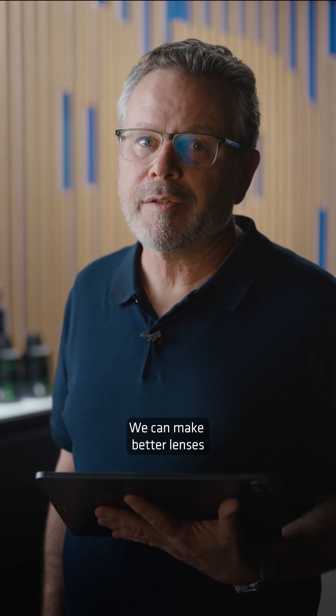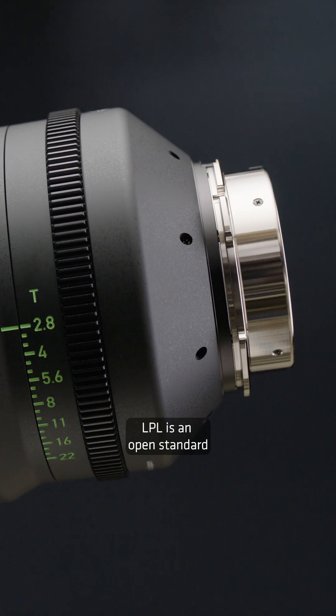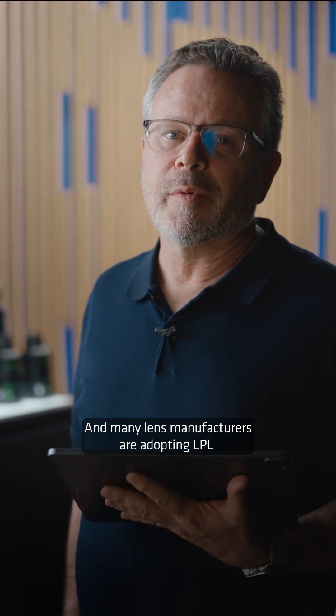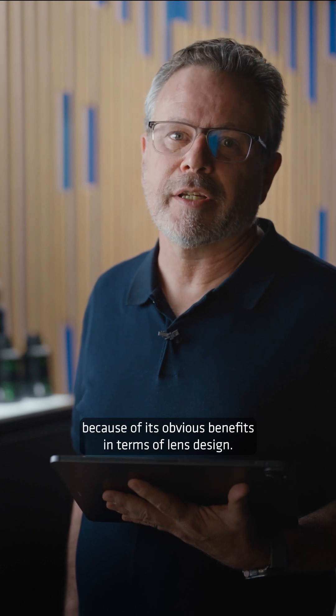We can make better lenses and lenses with unique characteristics, much like the Signature Lens Series. LPL is an open standard, which means we're effectively giving the design away. And many lens manufacturers are adopting LPL because of its obvious benefits in terms of lens design.